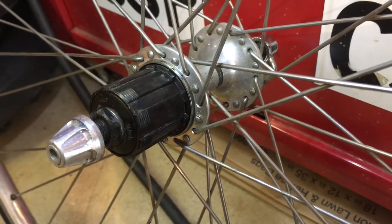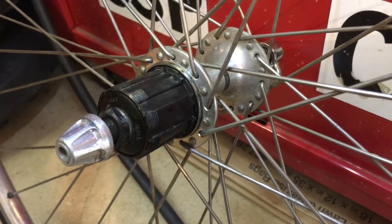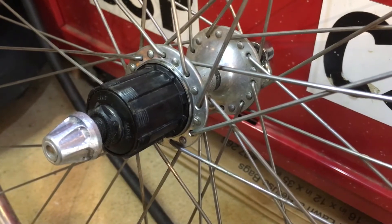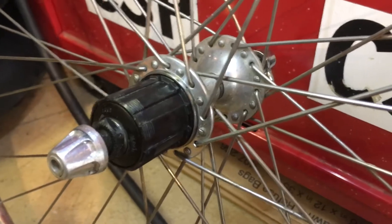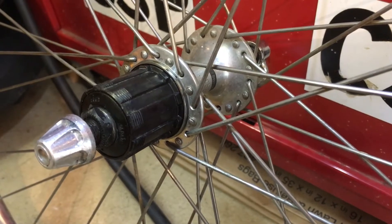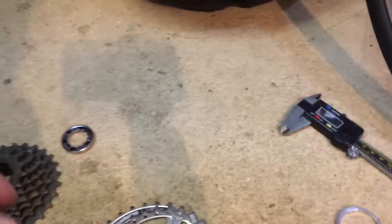Many thanks to the late Sheldon Brown and the team that maintain his website, because I was able to convert a modern cassette to fit this. Now this is a six-speed bike — I believe uniglides were made in five and six speed. What I did was bought an eight-speed cassette of modern Shimano components.